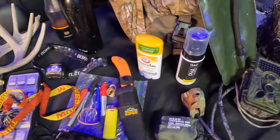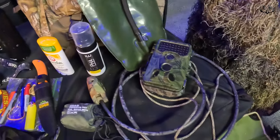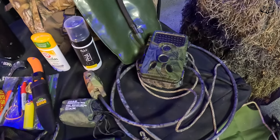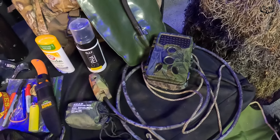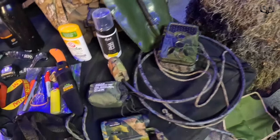I've got a knife, a lighter, and a bug net earlier in the year, along with my rangefinder, some Phase field foam to help get rid of odor if I sweat walking in, along with some scent-free baking soda deodorant. I always take an extra camera — no doubt about it, if I find a hot scrape that I want to put a camera on, I don't have to walk all the way back out to the truck and back into the woods.